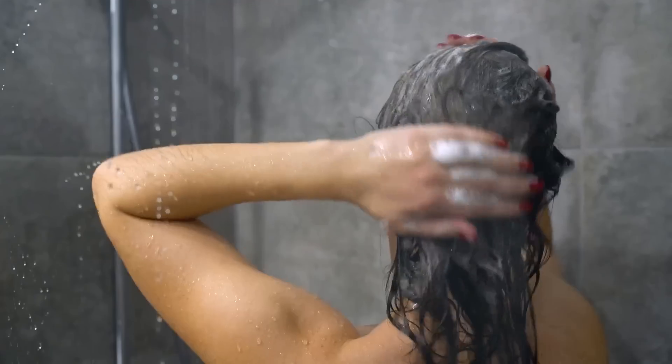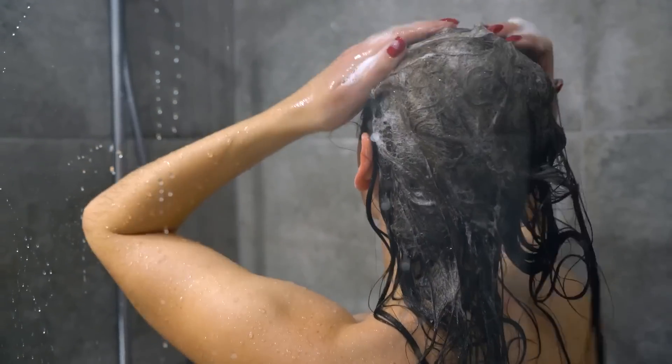Being able to go days between washes is super important for having healthy hair. Every time you wash your hair, you want to get it to absolute 100% clean — if you don't, you're just going to have to wash it again really soon. A lot of people are scared by the price of professional shampoo, but you really shouldn't be. It's actually not much more expensive because you only need to use a little bit since it's super powerful, and because it gets your hair all the way clean, you don't have to wash as often.